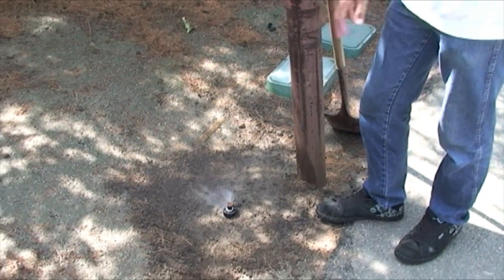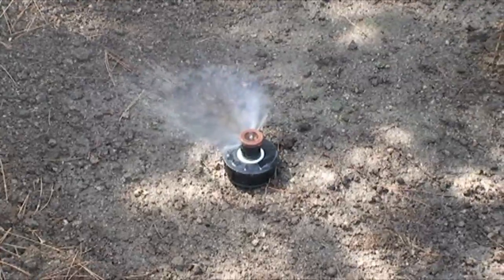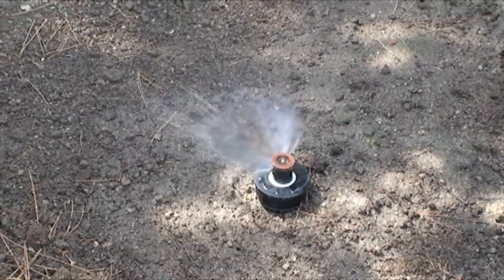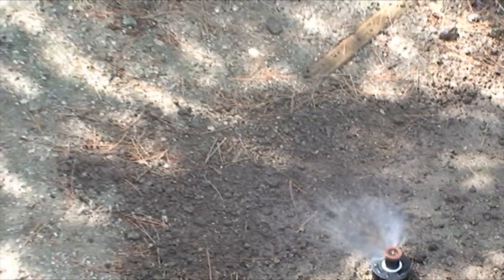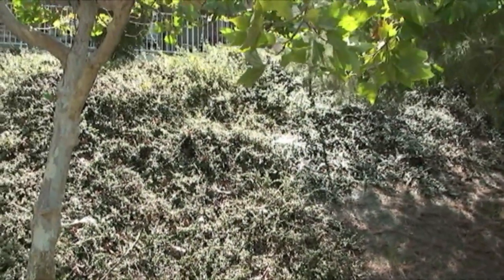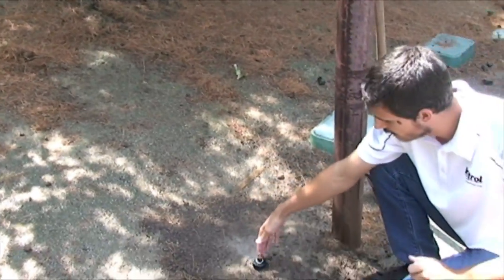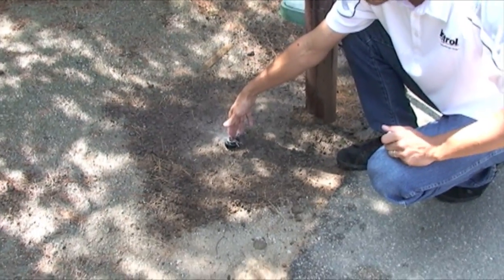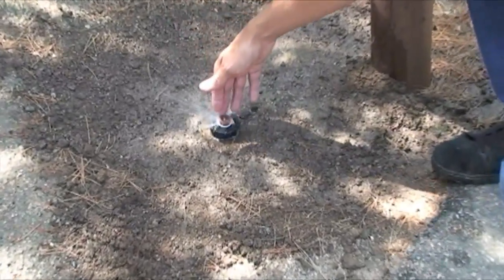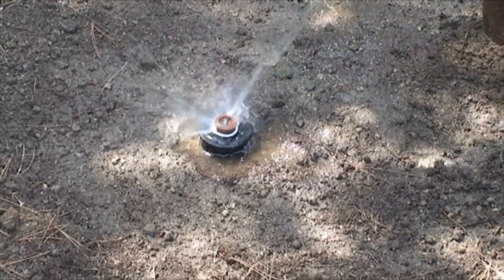What we have here is an iPro installed on a zone that's on a hill, so we have a change in elevation. What happens with the sprinkler that's on the bottom of the hill is sometimes you'll get drainage and runoff, because all the water running in those pipes from the hill is draining out of the bottom sprinkler. Sometimes it'll run for a few minutes and you'll get runoff and erosion.